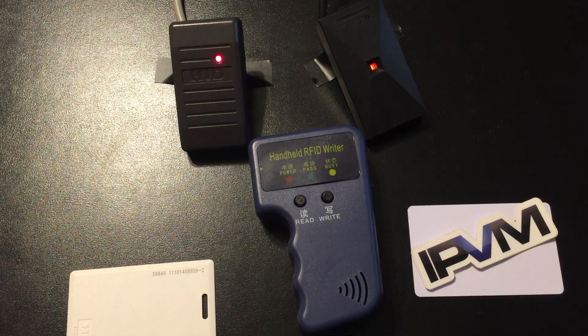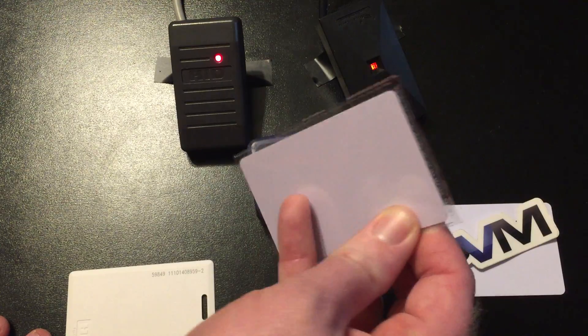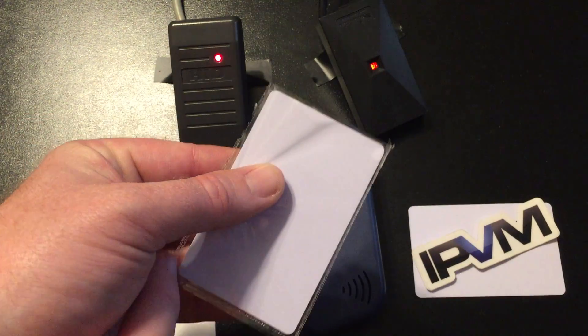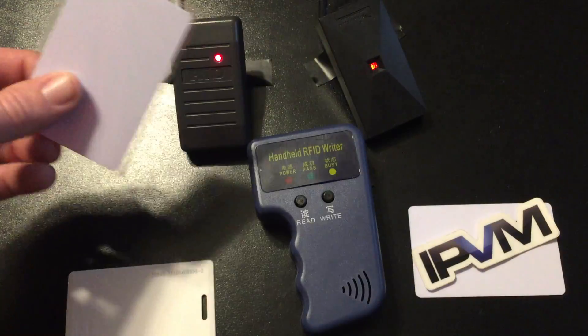I have blank cards from the same type of source where you buy these readers. These are blank cards in the truest form — no embossment or printing on the card. It's just blank, but it is an HID formatted prox card.